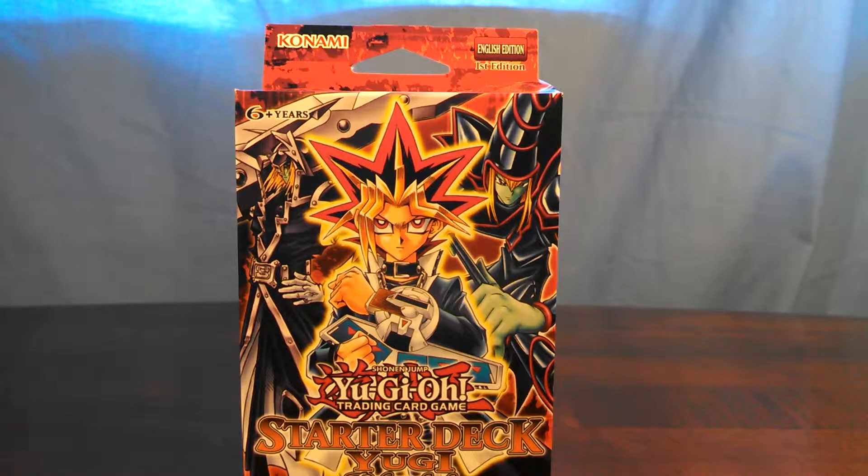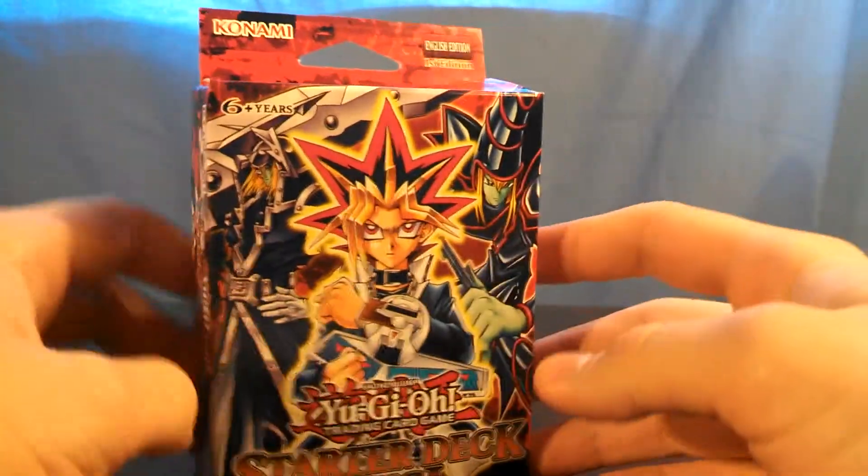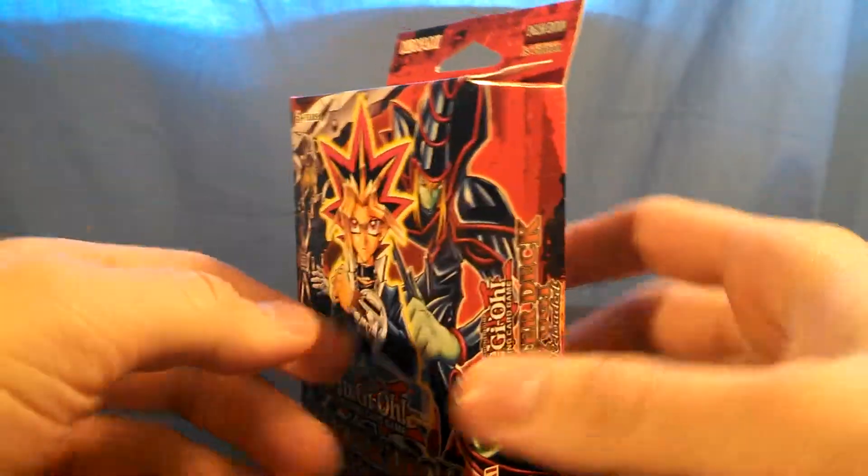Hello everybody, and welcome to my unboxing of the starter deck Yu-Gi-Reloaded. I will have a link to this deck to the Yu-Gi-Oh! wikia, and if there's anything in here specific you want more information about, you can go there and check it out.